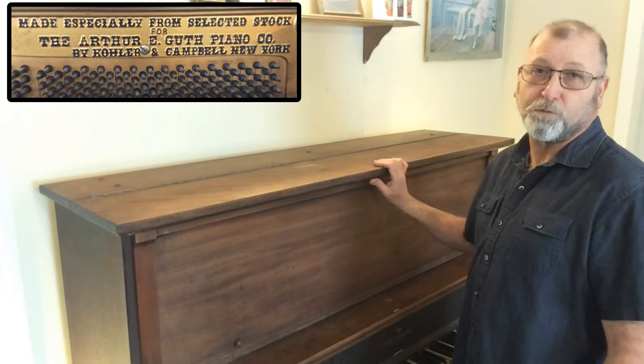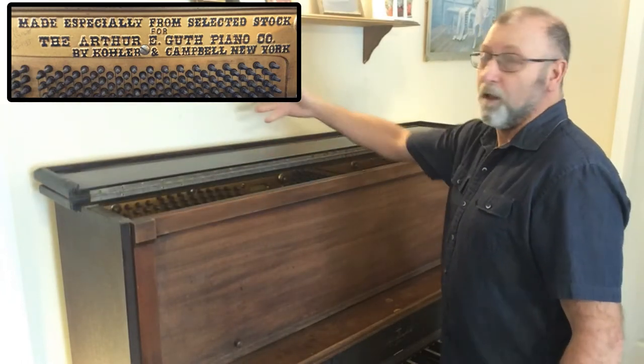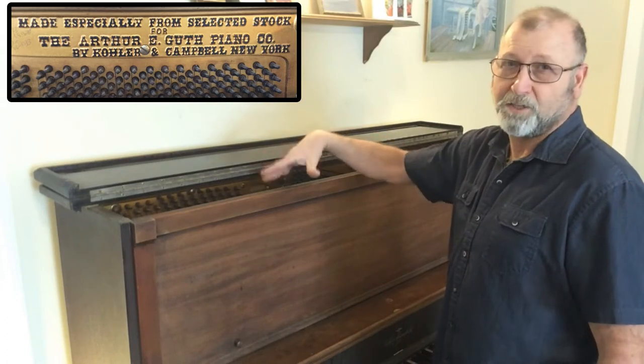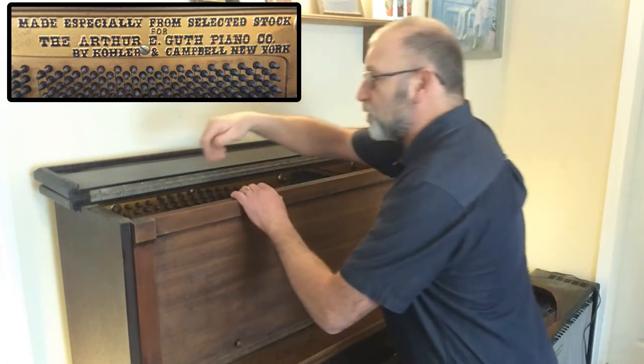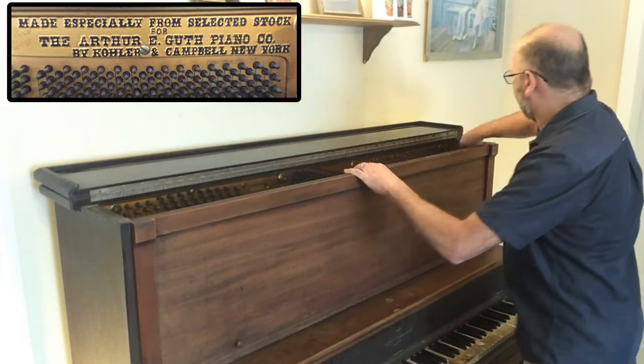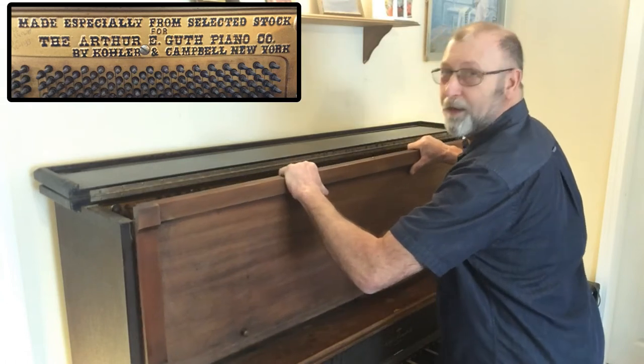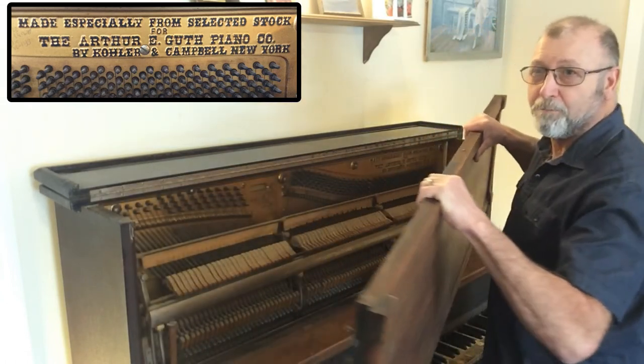First thing we need to do is put the top up. You may find that yours may open a little bit differently, but we need to kind of access this area first. There's going to be two little clips on either side — you're going to lift those up. Once you've done that, just kind of wiggle that a little bit and you should be able to pull the whole face of that piano right off.